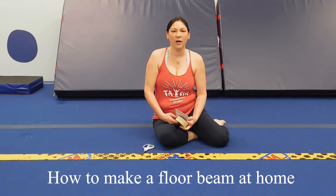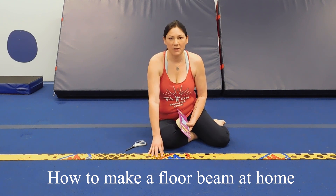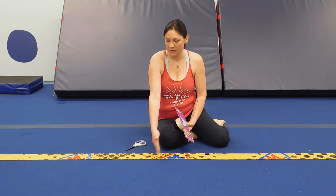Hey everybody, it's Erin and today I'm going to show you how to make an easy at home floor beam. I have in front of us what we use in the gym, which is just a roll of Velcro tape that we put down on the ground. This allows our gymnasts to be able to practice beam on the floor, so when they're learning new tricks or different skills, they can do it on the floor.